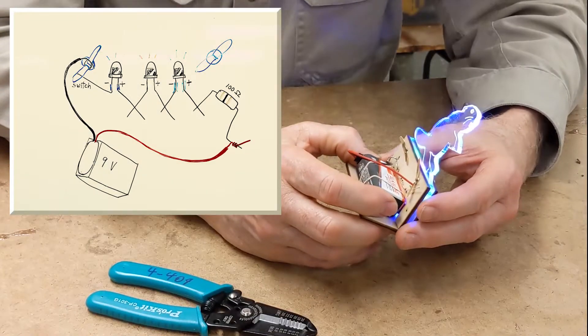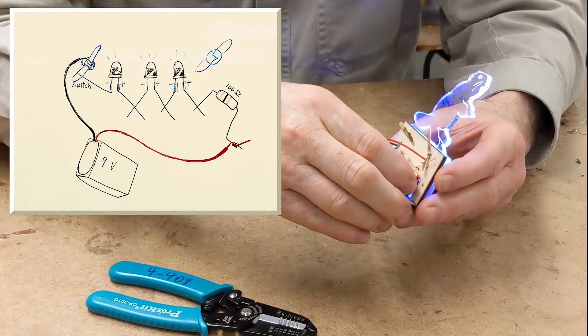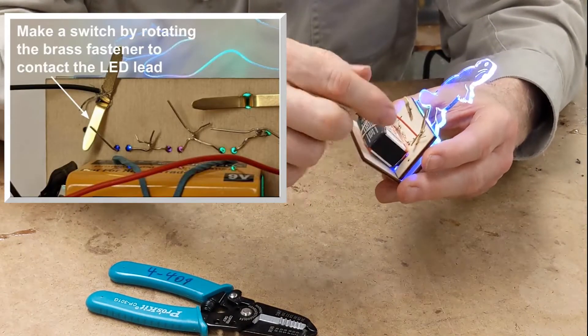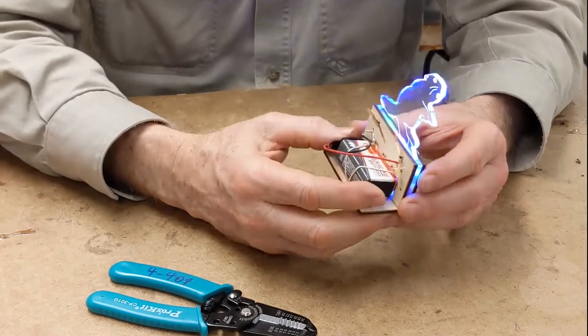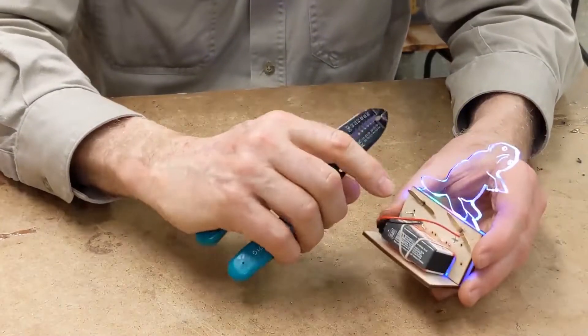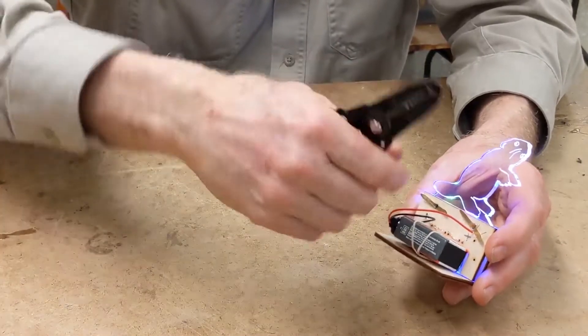The circuit is composed of three LEDs and a resistor in a series circuit. There is a switch that you fabricate using the parts we have — the brass fastener and one of the leads of the LED. We won't be using solder to make the electrical connections; what we'll be doing is twisting the leads and the wires together.